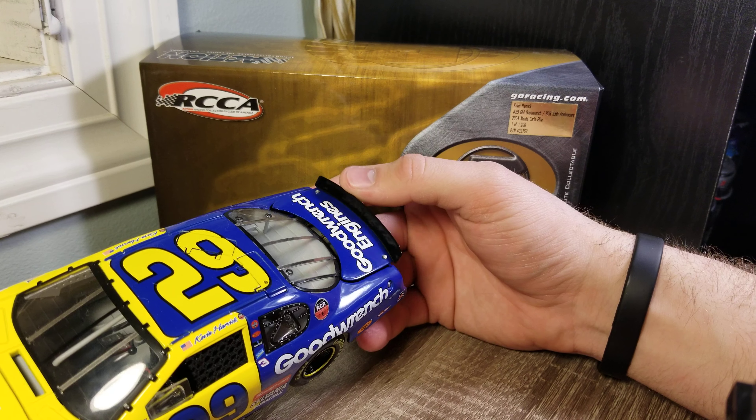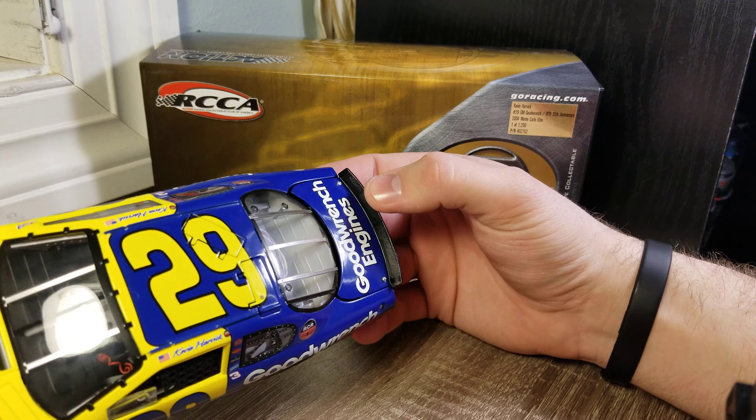Hey everybody, welcome back to another DieCast Review. This is Kevin Harvick's 2004 RCR 35th Anniversary Elite. This is a car they ran — I'm not sure where it ran at — but it was an anniversary for their 35th.